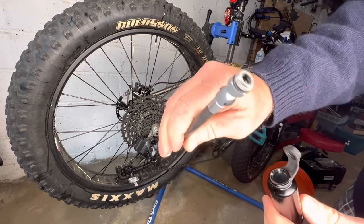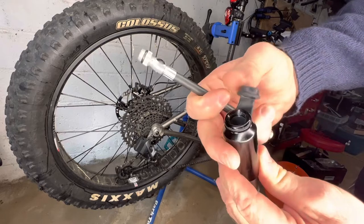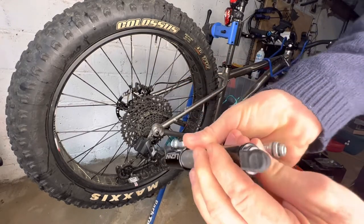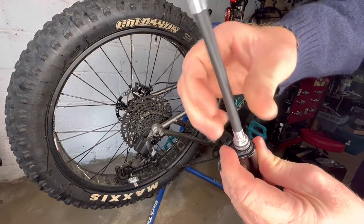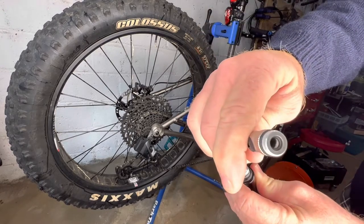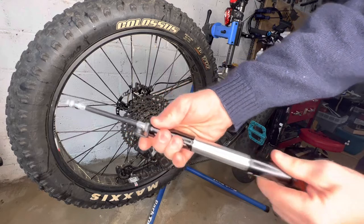It has a Schrader valve and a Presta valve end. You unscrew it from the end it's stored in, then you unplug this end and you screw it in like that, depending on if I'm pumping up a Presta or Schrader valve, and then you just take the pump and go like that.